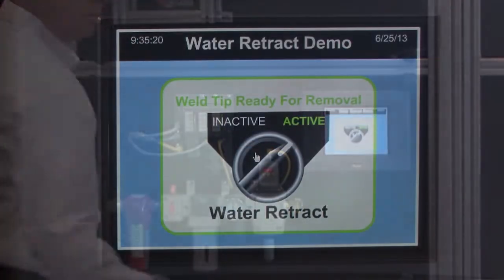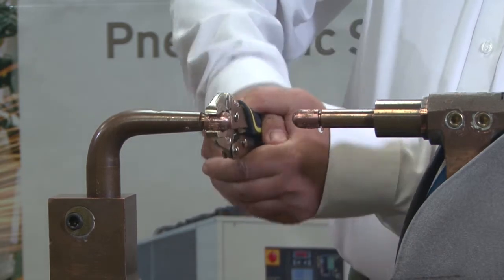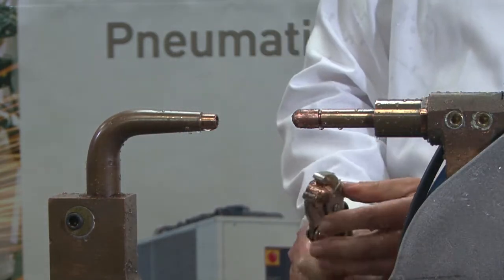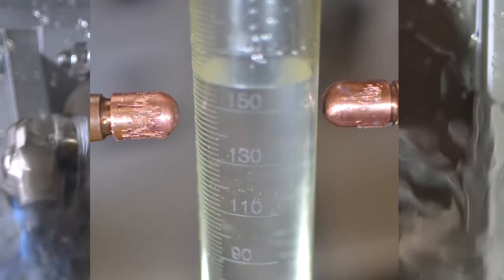First step is to turn off the water. The next step is to remove the weld tip. As you can see, water is expelled from the tip. This is a typical amount of water that is expelled.